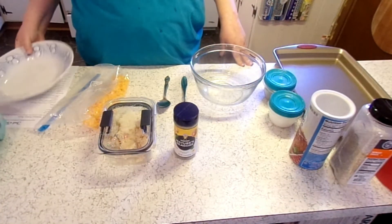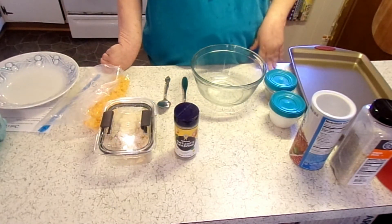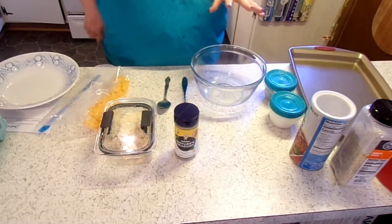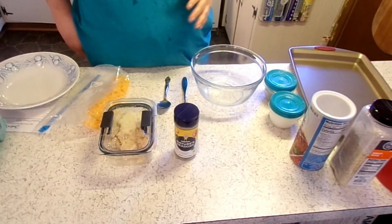Hey y'all, I'm Patty and this is Lil Red Southern Kitchen. Today we're going to make deep fried leftover mashed potato balls. The recipe I have, which I'm going to put in the description box, is going to be for three cups of leftover mashed potatoes.